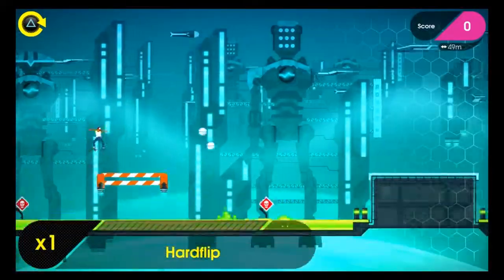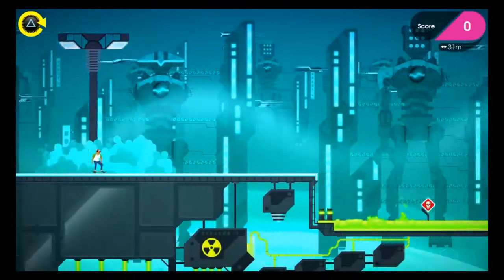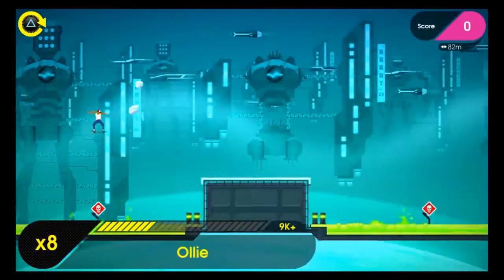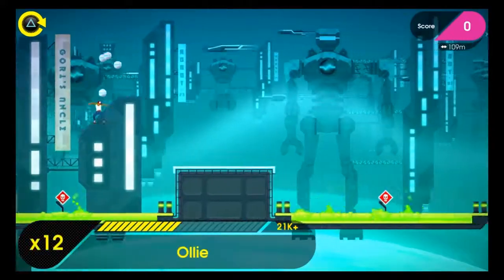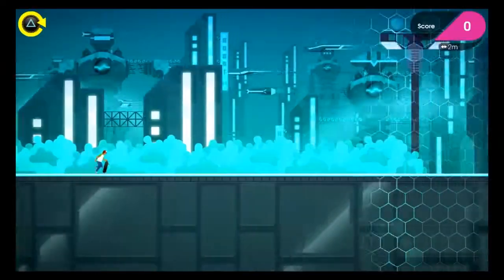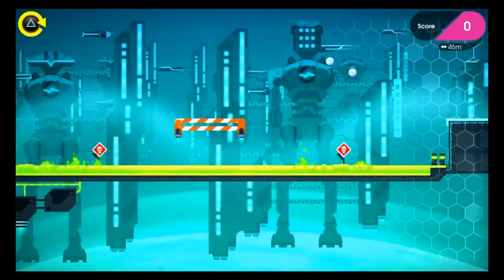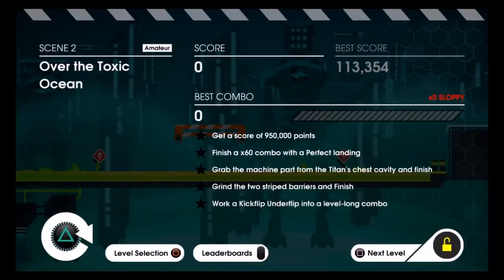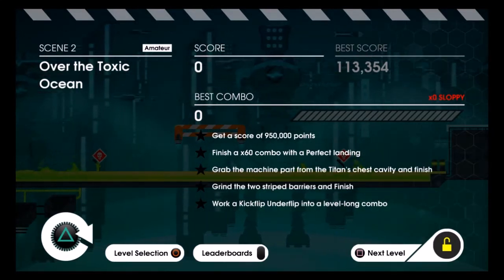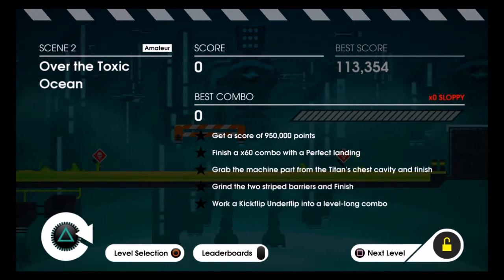I don't really have any PC games that don't require a mouse at the moment, so I'm going to keep playing console games until I find one worth playing without a mouse. Anyway, this is Plexity — if you liked the video, smash that like button. Peace.